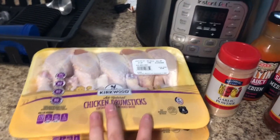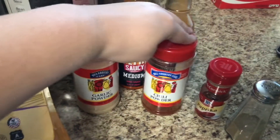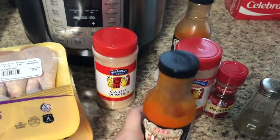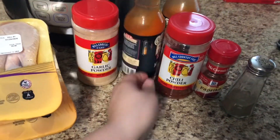We're going to get started today by making some buffalo drumsticks in my Instant Pot. You're going to need some drumsticks, some garlic powder, some chili powder, some paprika, some pepper, and then your favorite keto-friendly buffalo sauce. We ended up using the Sweet Baby Ray's brand — you just want one that doesn't have any sugars added.